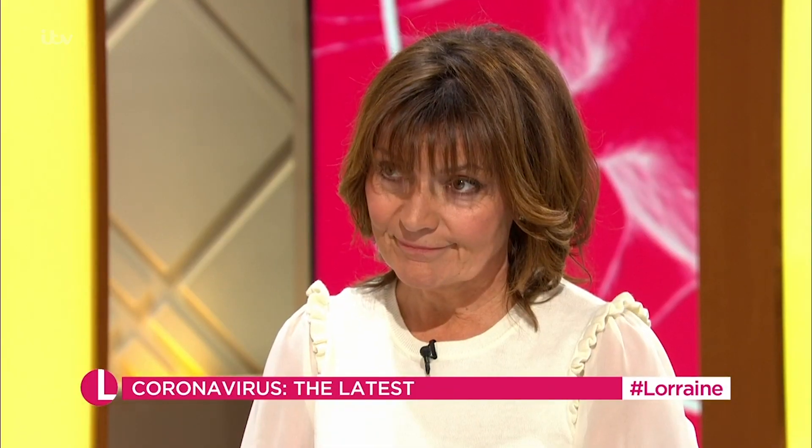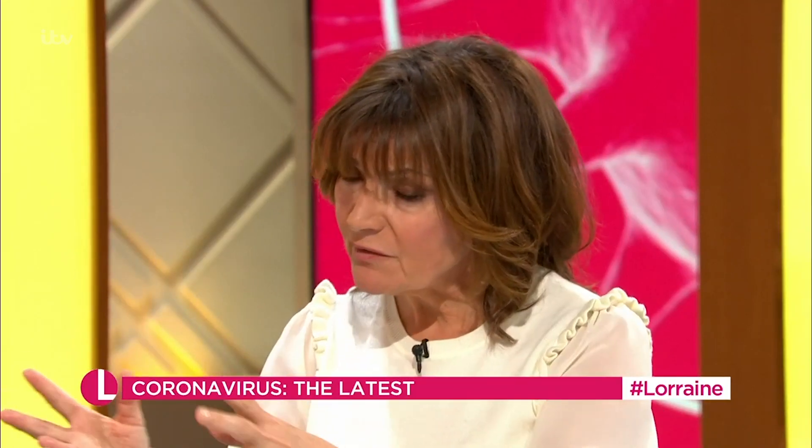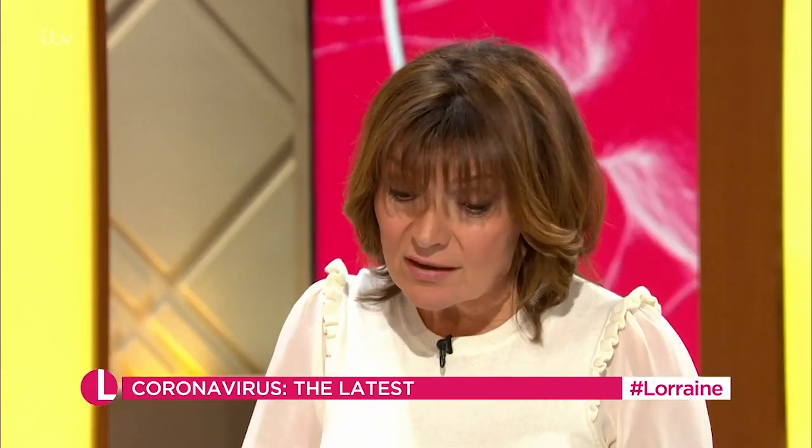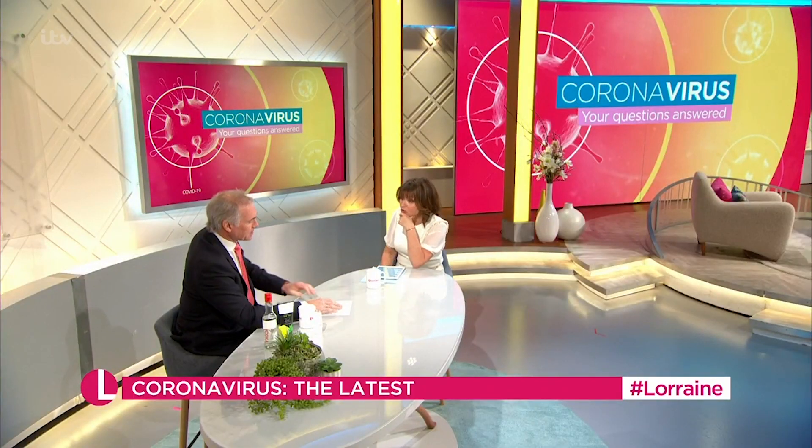That would be as good as these ridiculously inflated prices — 1,400% some of these things are being sold at. That's stupid. I just feel really sorry for people, especially people who are a little bit older, who have a health condition or are more vulnerable, because they're being told they're the most at risk. Those are the people that we need to be concentrating on.